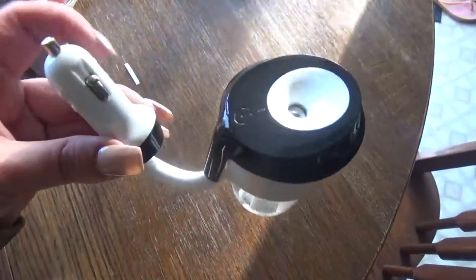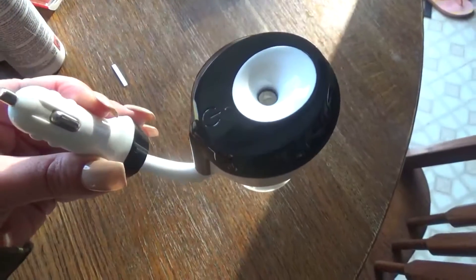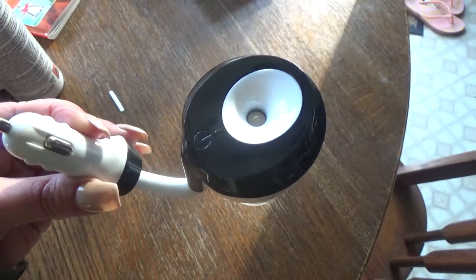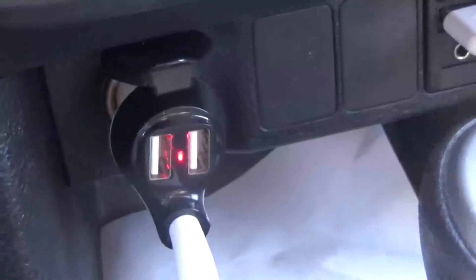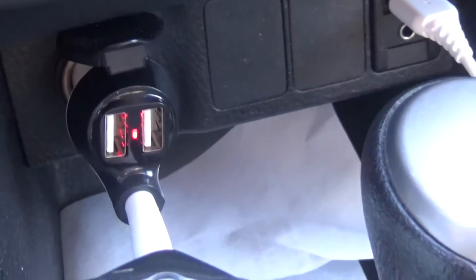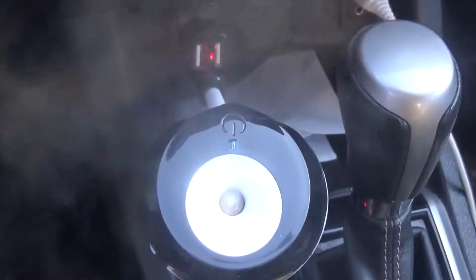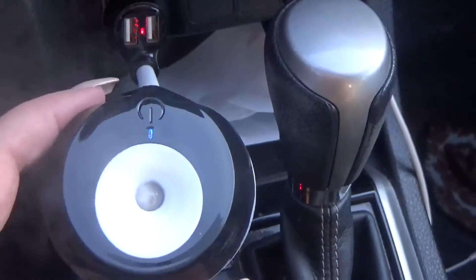So here it is all put together. I've got the water in and I've got the essential oil. You plug this into the car and hit that little button on the black part. I'll show you in the car. So here it is — you can see I plugged it into the lighter socket. It's got USB ports. I don't know if I would use all of those at once because I just get worried about fire, but it seems good.